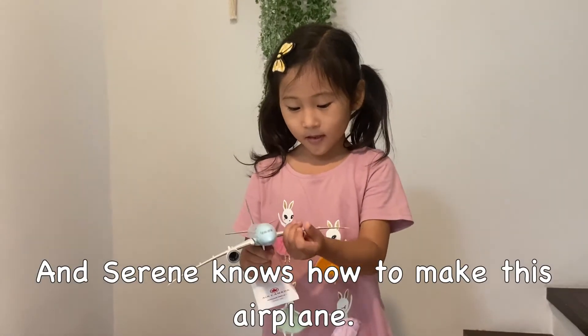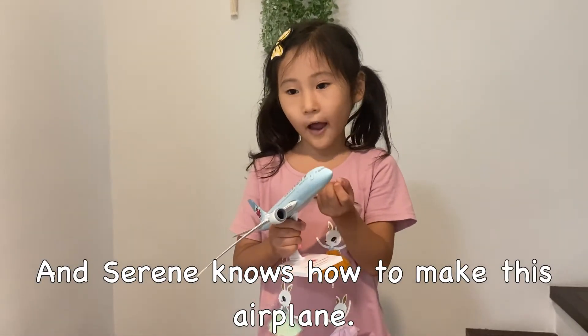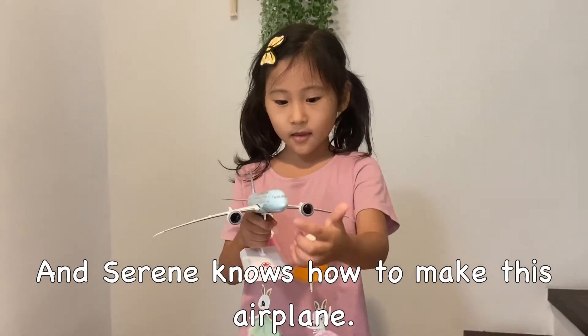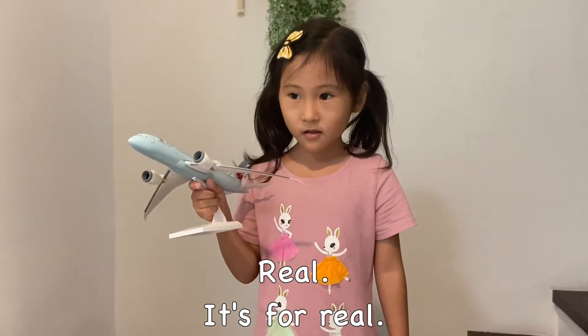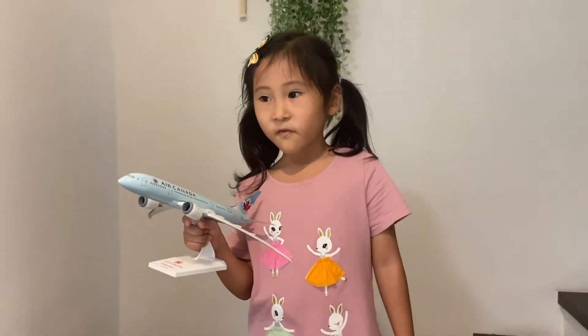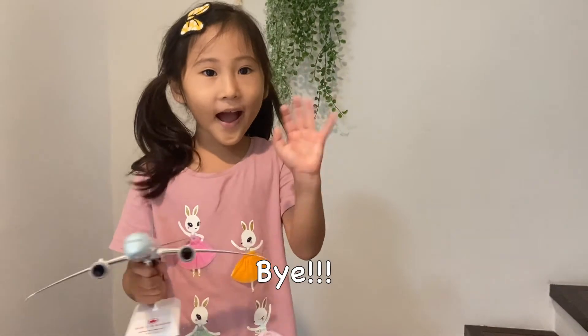And so then, you know how to make these air cranes real. I'm from here. Bye.